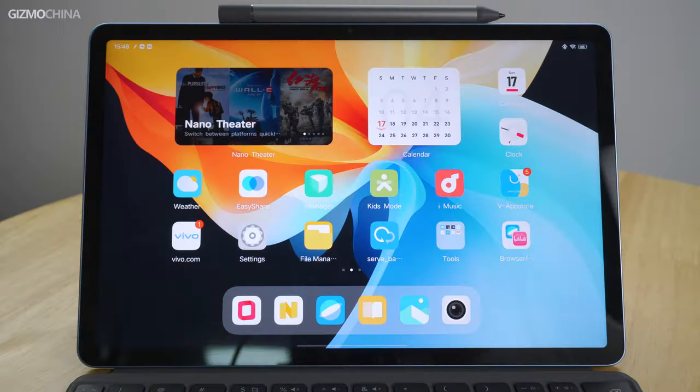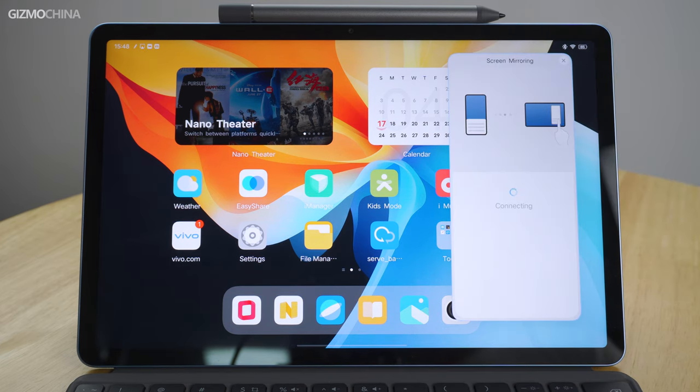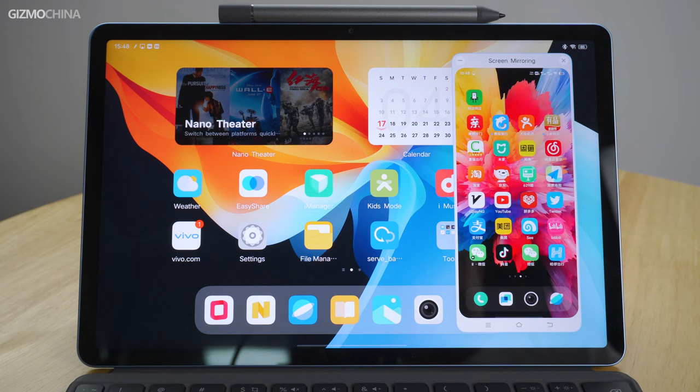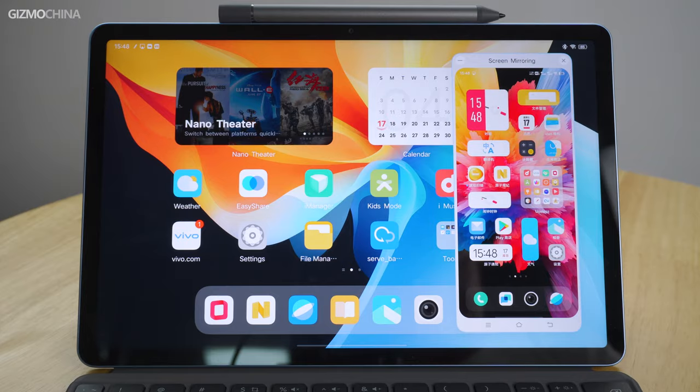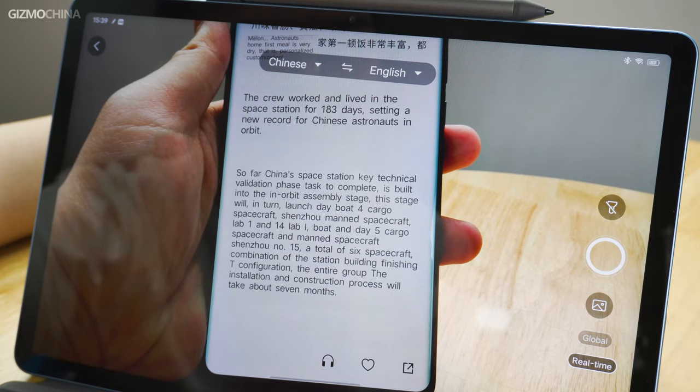We can also see features designed for easier and faster collaboration with phones and PCs, which look much like the features we've experienced in Huawei MatePads. For example, using the NFC function, you can project the phone screen or transfer data simply with a light touch between devices. There are quite a lot of interesting software features on this tablet, such as image text recognition and real-time AI subtitles. As for the actual experience, we will do a deeper software review in our review video that follows, so stay tuned.